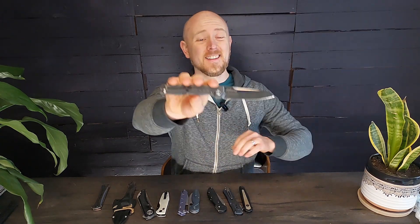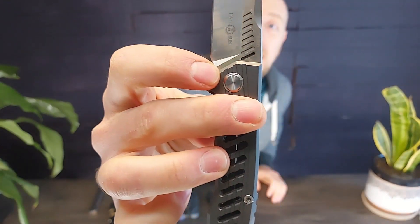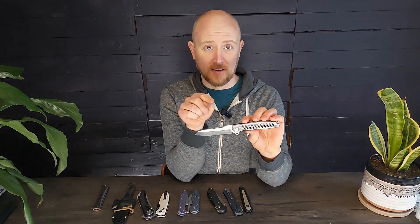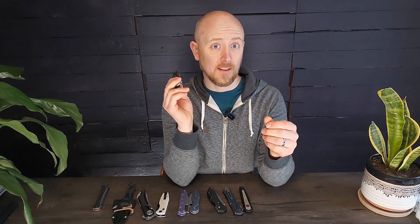The second thing about M390 is that it doesn't have the corrosion resistance that people think it does. You can see there is some corrosion on this knife right now. In my testing of M390 versus S35VN, the S35VN knife had a little bit better edge retention because of the corrosion resistance — the edge corroded off a little slower on the S35VN knife than it did on the M390 knife. So overall, I would say don't spend your money on M390.